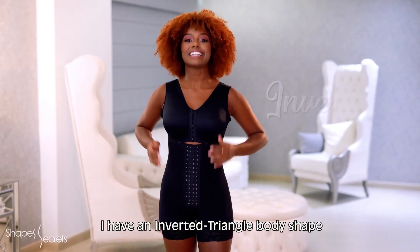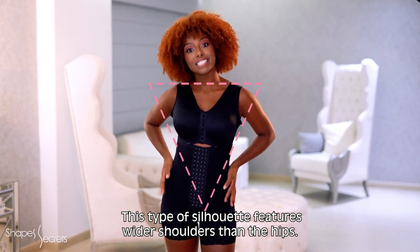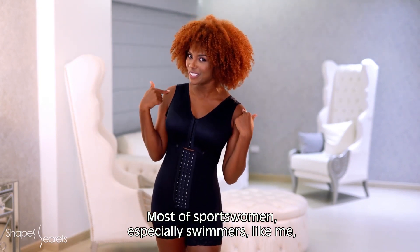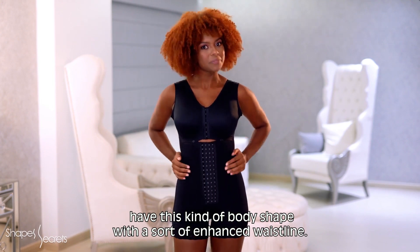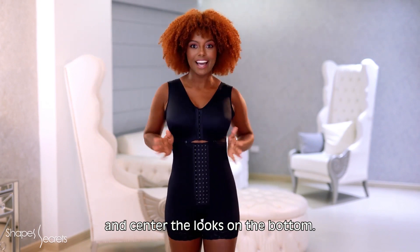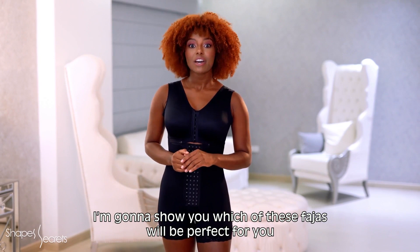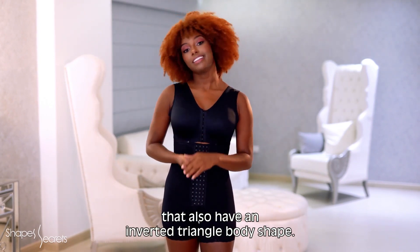My silhouette is inverted triangle. This silhouette is characterized by having the shoulders wider than the hips. Most athletes, especially swimmers, have this type of figure, with a more or less defined waist. The ideal is to draw attention away from the shoulders and center all eyes on the lower body.